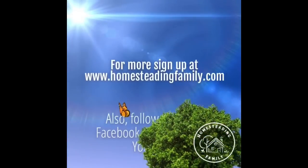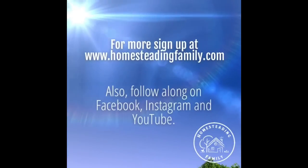For more videos like these, sign up at www.homesteadingfamily.com. Also follow along on Facebook, Instagram, and YouTube.